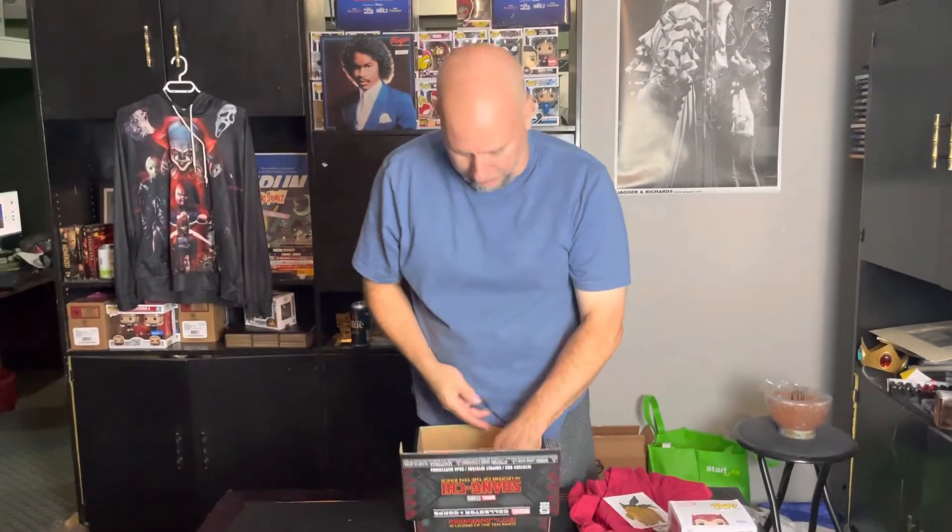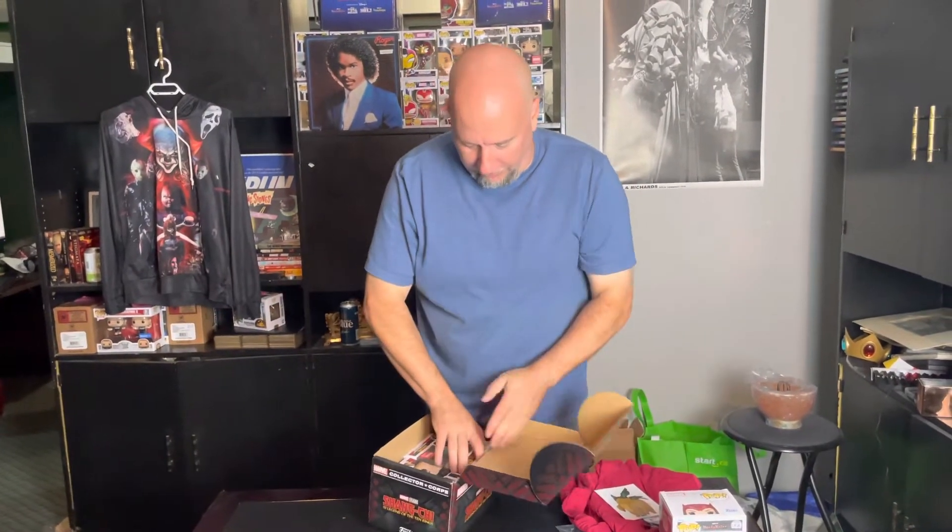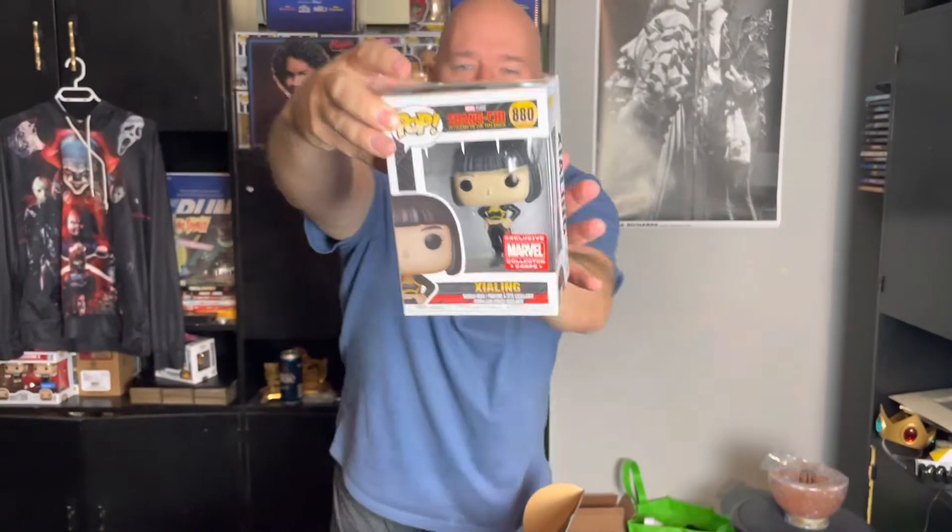Now we get into the Funkos. Xia Ling — boom. So what we're looking for here, and why I said there's money: the Marvel sticker, the Collector Core. This is like $25 to $30 for this one right here. And as predicted — Shang-Chi himself. Guys, I did the research — this is going for about $60 on Amazon. $60, $20, $25 the shirt, $30, $40 — like, we're at over $100.